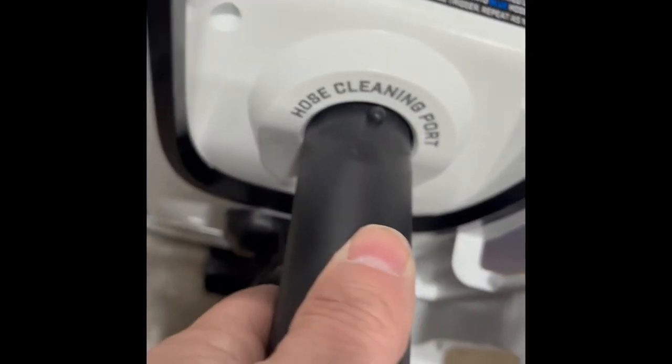As you can see, the water is going from the clean reservoir over to the dirty reservoir.